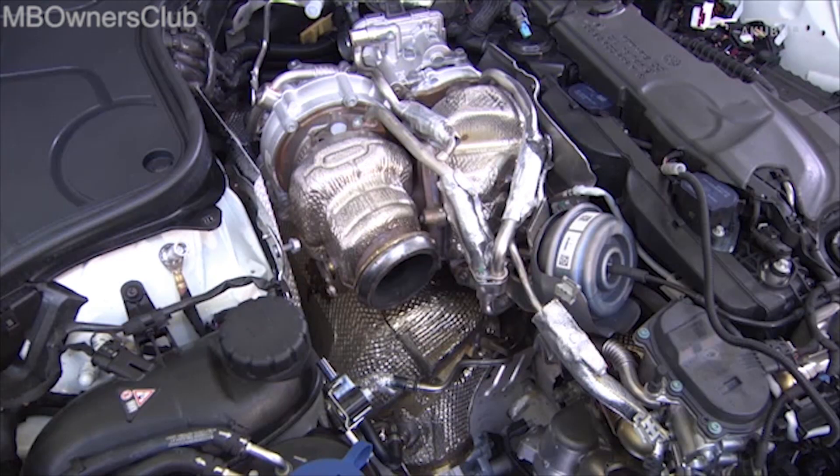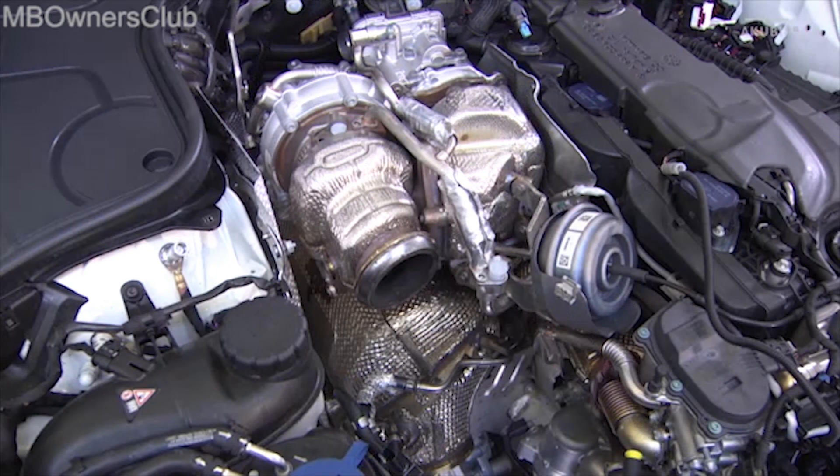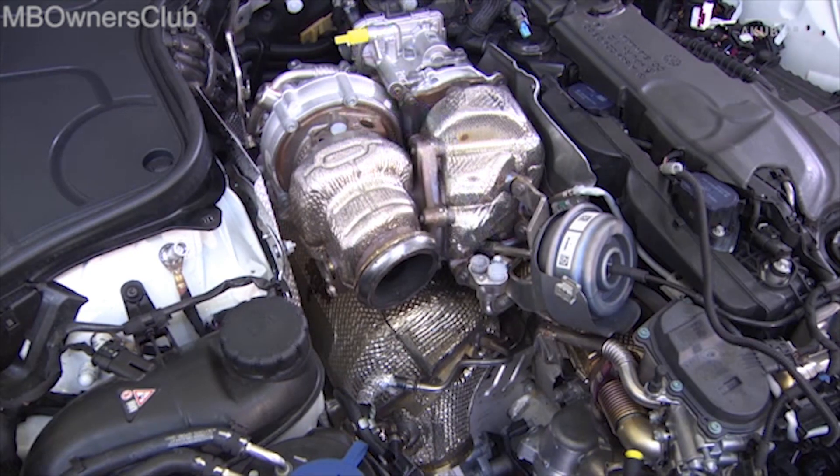Next, take off the coolant feed line and the coolant return line. Close all open lines immediately with stop plugs.